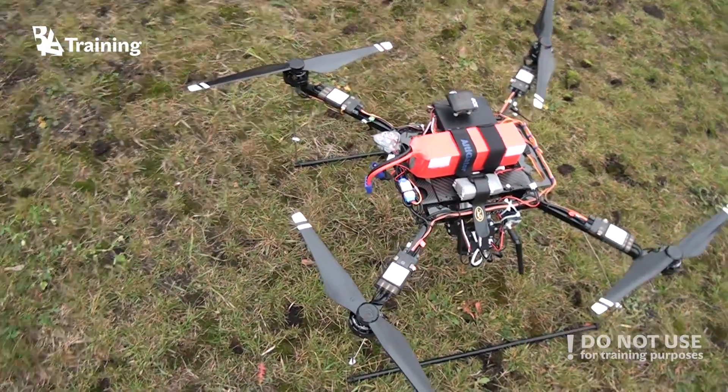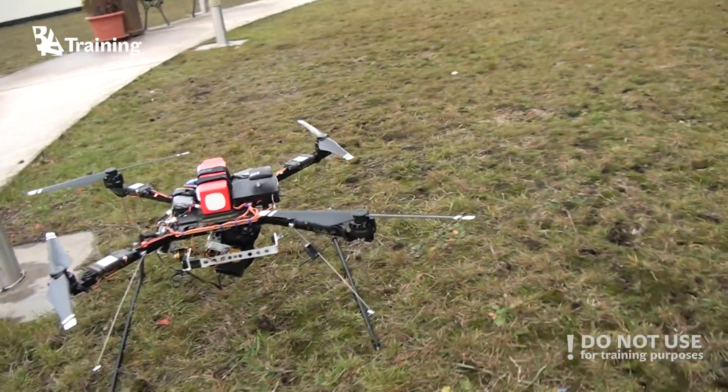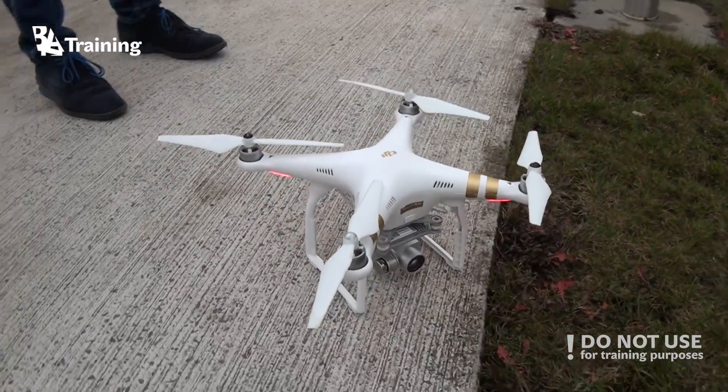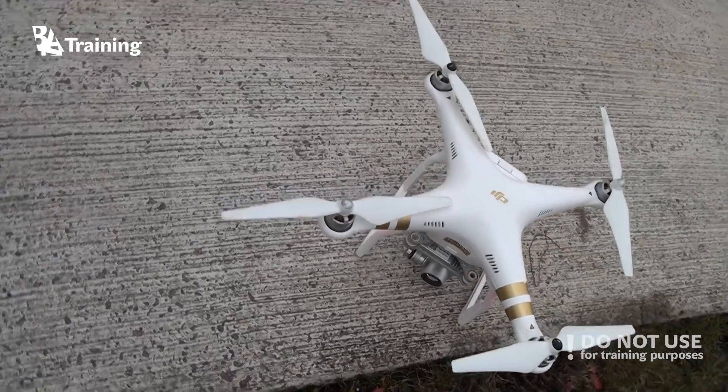These kinds of drones can be used for applications such as smart farming, aerial mapping, infrastructure maintenance and monitoring, and even such as crazy stuff as package deliveries.